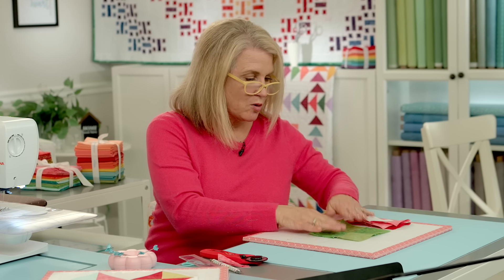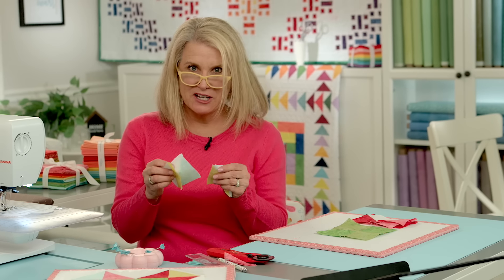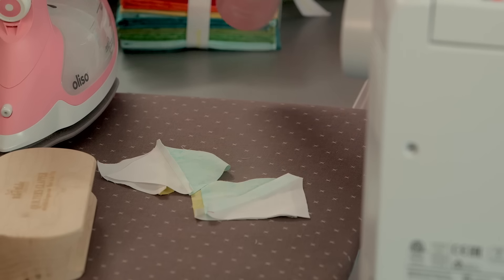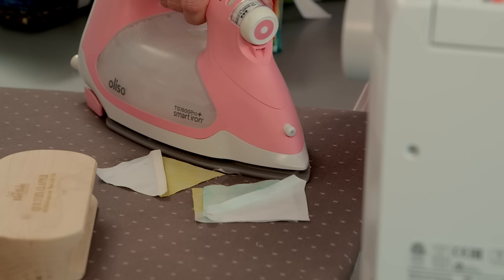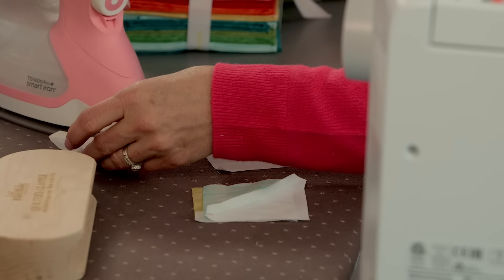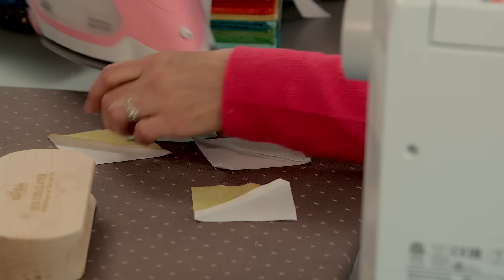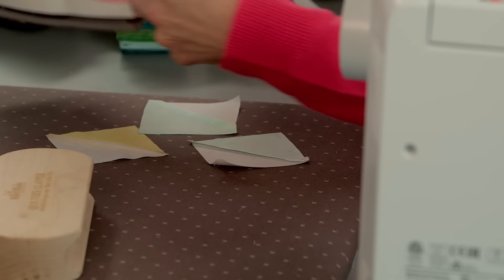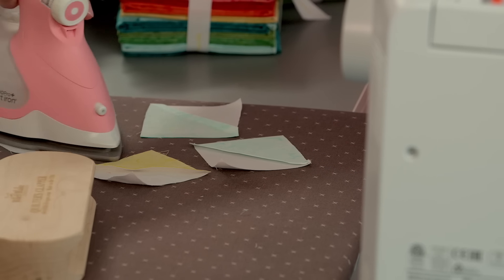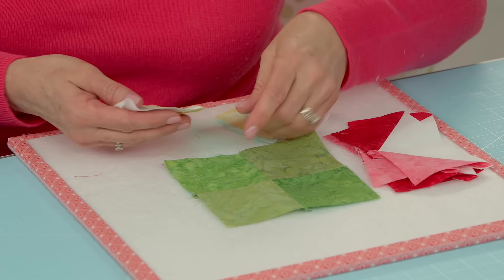Now we're ready to lay out our quilt block. I made myself a note and I forgot to share it with you: press your half square triangles to the white side. So I'm going to do that right now because I didn't do that before, and it's going to make a difference when you assemble your block. I made a mental note but I didn't write it down so I forgot it until now. We're pressing to the white side, which is normally opposite of what you do — usually you press to the dark side but these aren't very dark. Now that those are pressed to the white side I'm going to lay this out.